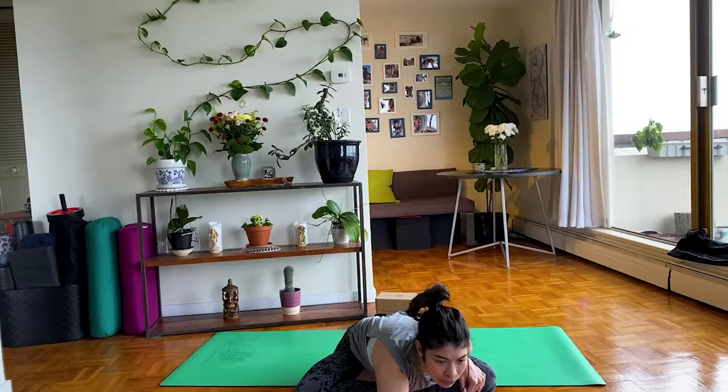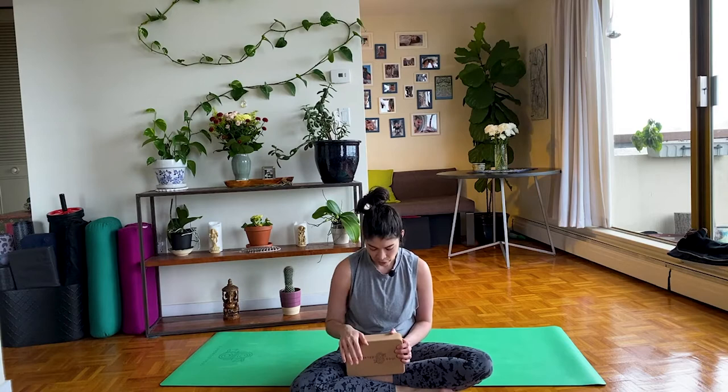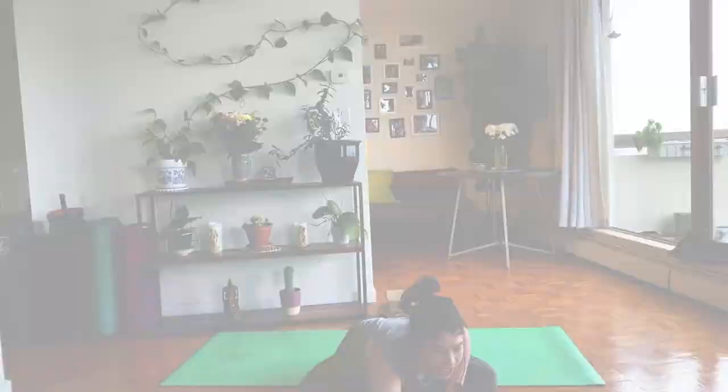Someone is wondering where I purchased my cork yoga blocks. These ones are also from Supported Soul. I love a lot of her products. She recently started doing props — she was only doing mats for a while. What I like about these blocks is they have a rounded side, they're thin, they're light, not as heavy as my other cork blocks. I also love her straps and her exercise bands.